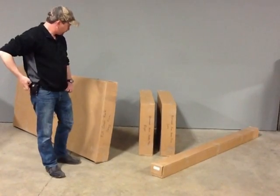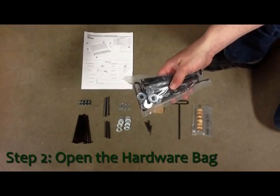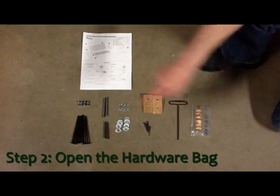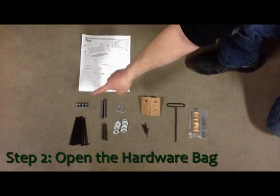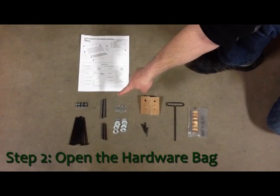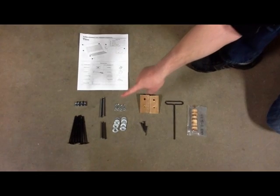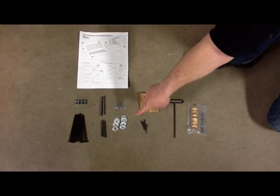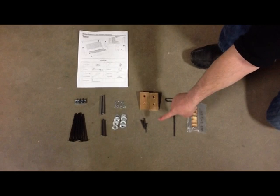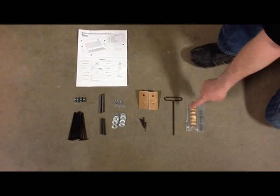Unpackage all the pieces and keep each of the box contents separate. In the hardware bag you should have one set of instructions, four barrel nuts, six four and three quarter inch bolts, two three and one quarter inch clevis pins, two two and three quarter inch clevis pins, four hair pins, ten washers, two wood stops, four inch and five inch screws, one allen wrench, and six wooden flush plugs.